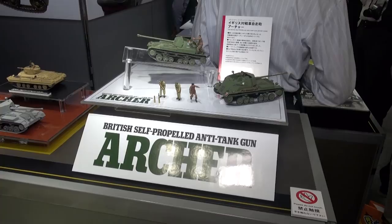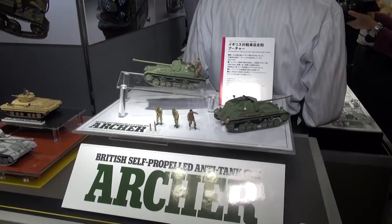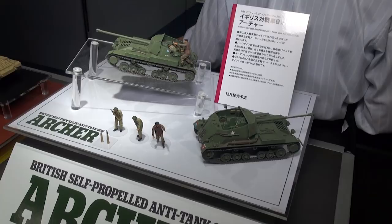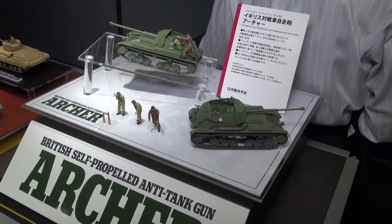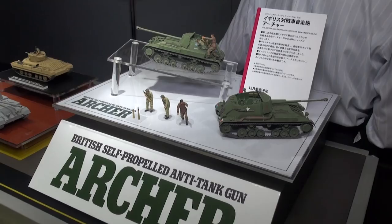For British armor fans, here at the Tamiya booth they have a new kit of the British self-propelled anti-tank gun, the Archer. This kit is coming out in December. It's got an open top — just a regular self-propelled gun. They did the American equivalent last year, and now we're getting a smaller British version of that kit. This is going to be in 35th scale.